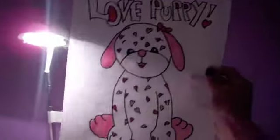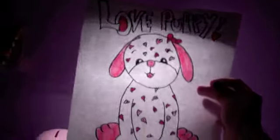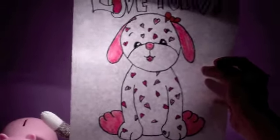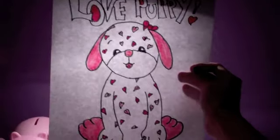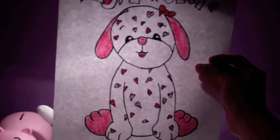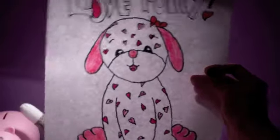I'll try to show you the whole piece of paper. She took me about 45 minutes to draw, because it was kind of hard remembering, but I did remember.